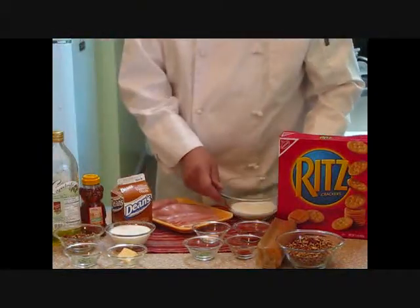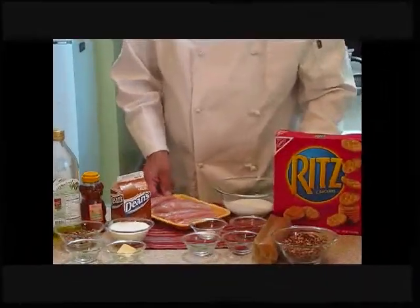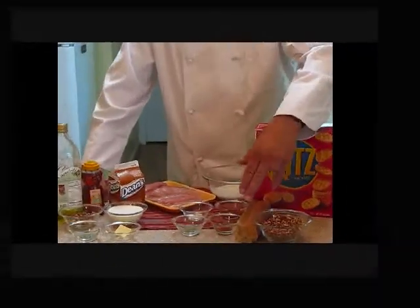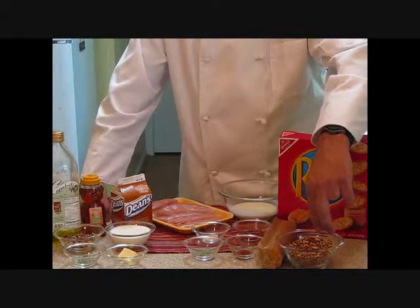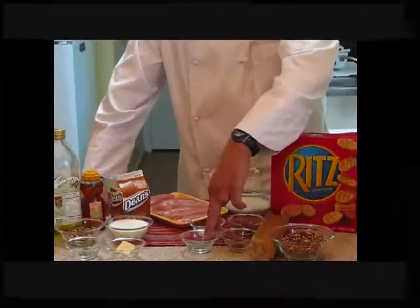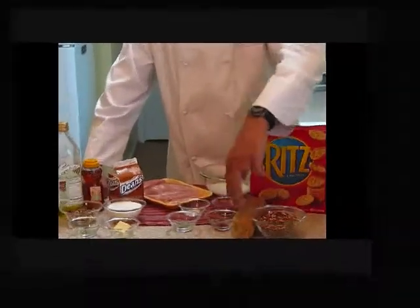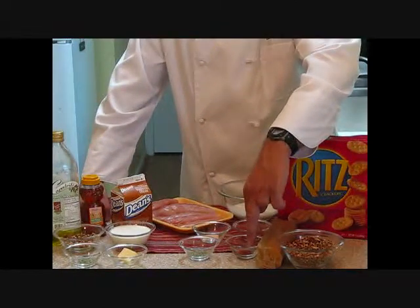We have three steps today. We start out with a buttermilk, which is one half cup, one tablespoon of hot sauce, and we have eight chicken tenders. For our breading, we have one sleeve of Ritz crackers, one cup of roasted pecans — I roasted these about three minutes and let them chill down. We have half a teaspoon of garlic, half teaspoon of tarragon leaves, one quarter teaspoon of black pepper, and one quarter teaspoon of paprika.